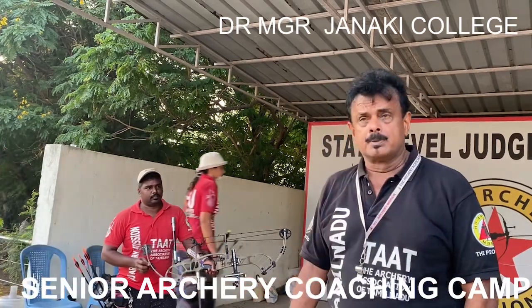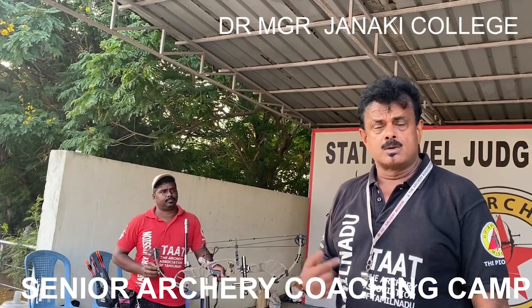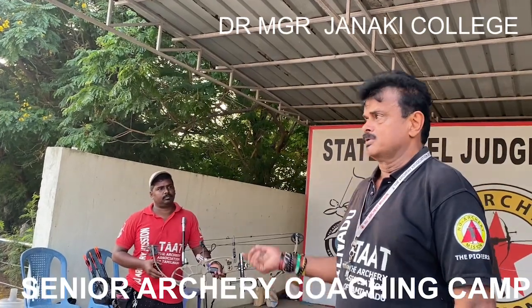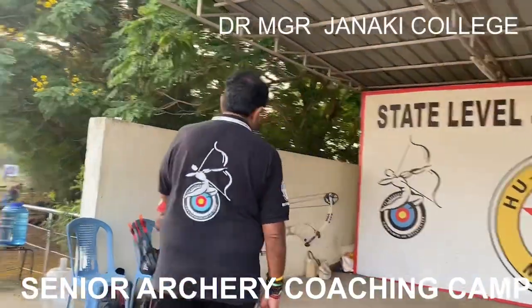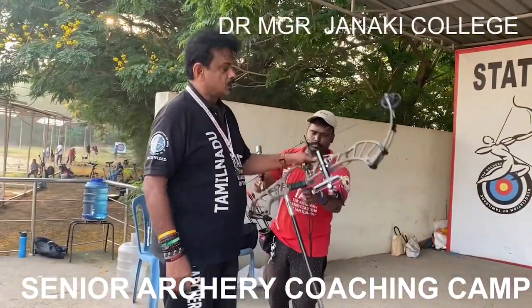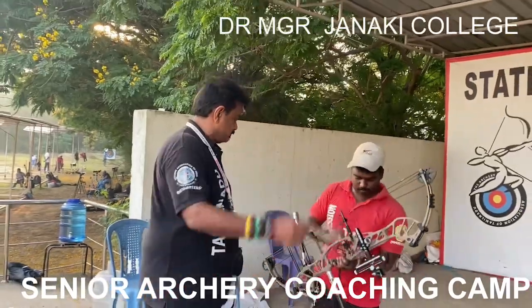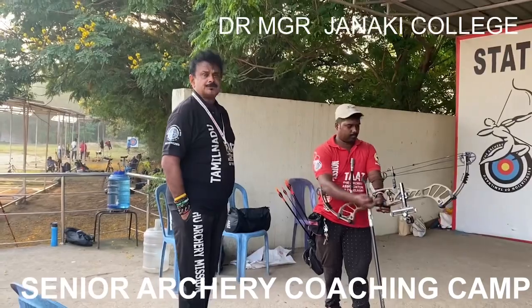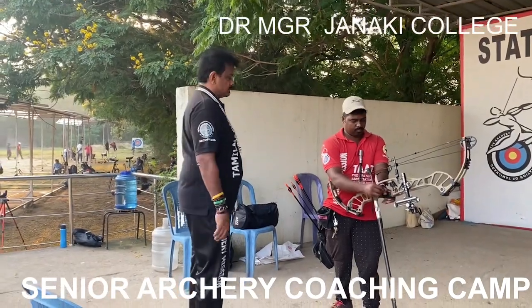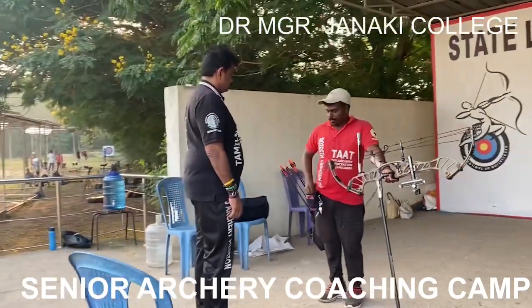I must tell you about Farouk. Farouk had a small issue with his leg. When he first came, I told him, why don't you amputate your leg and come back — you will be able to shoot better. He actually took it very seriously, went and amputated his leg and came back, and now he is a para-archer. He has got his new bow and he is going for his first ever para-nationals in Haryana. With his new Invicta bow, he is going to take his first shot.